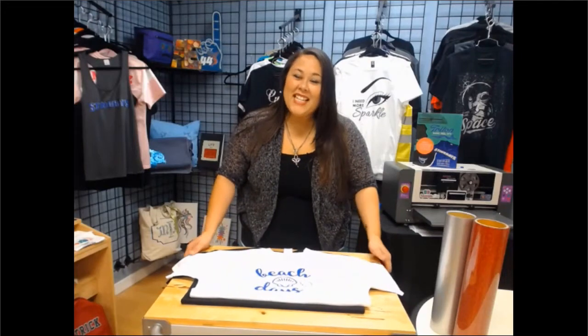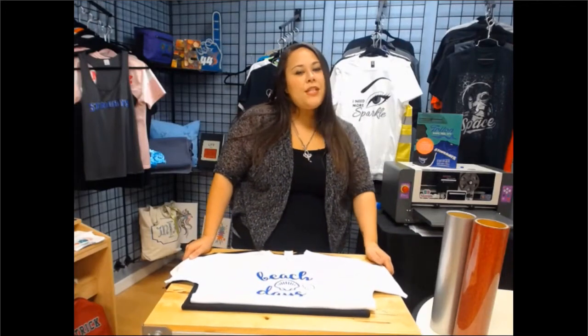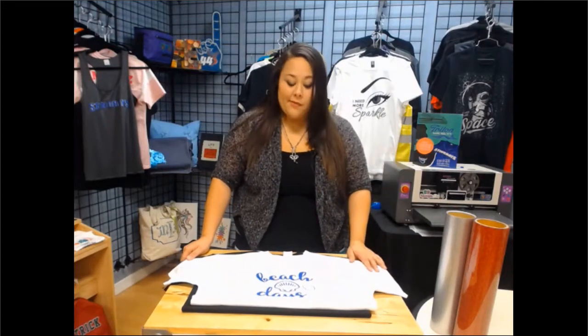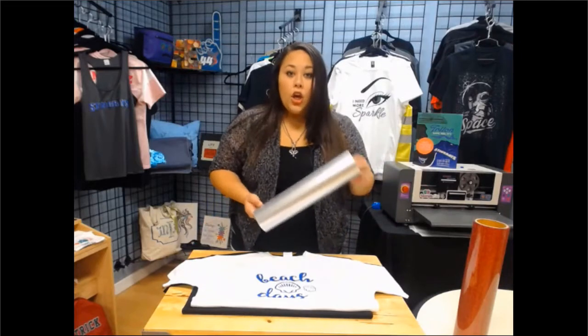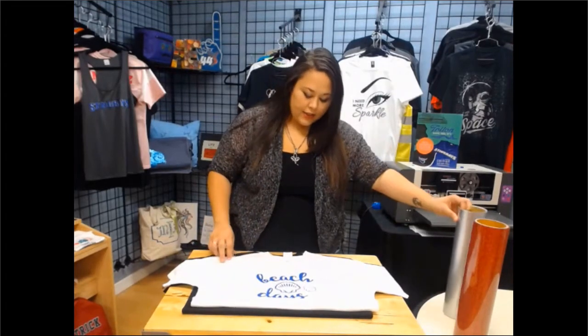Hello from Coleman and Company. In today's video, I'd like to discuss the difference between opaque and glitter vinyl. What exactly does opaque mean? Opaque is going to be your solid colors, like silver, gold, and any other solid colors.